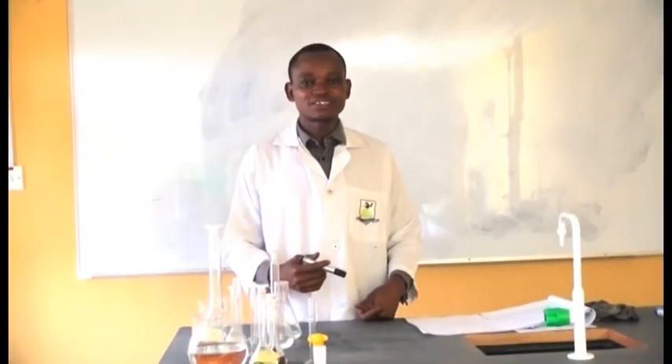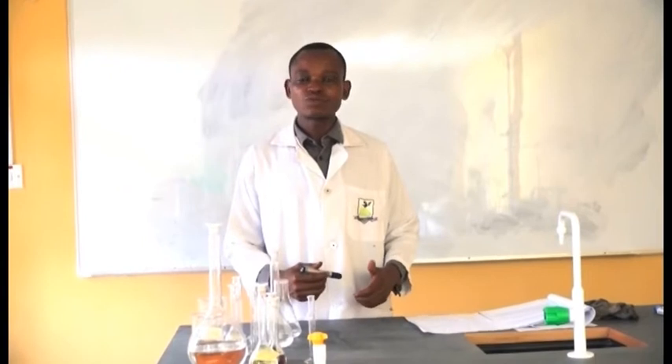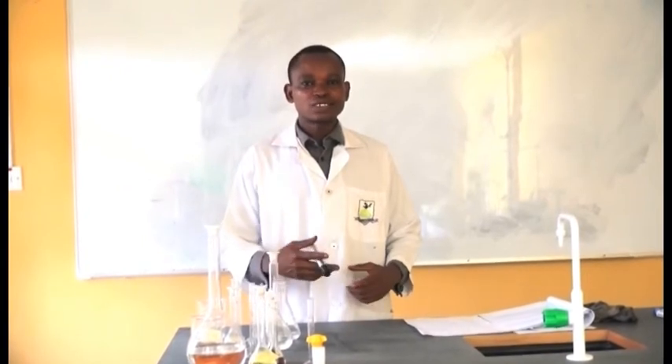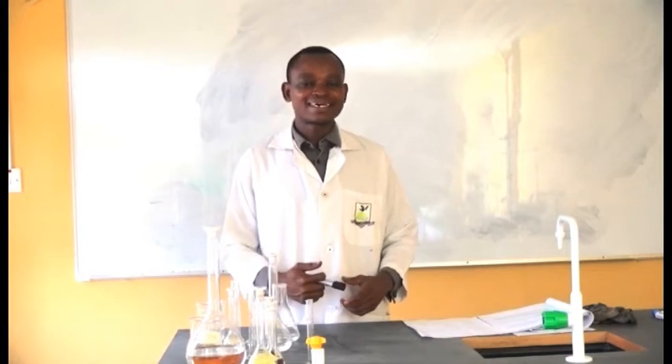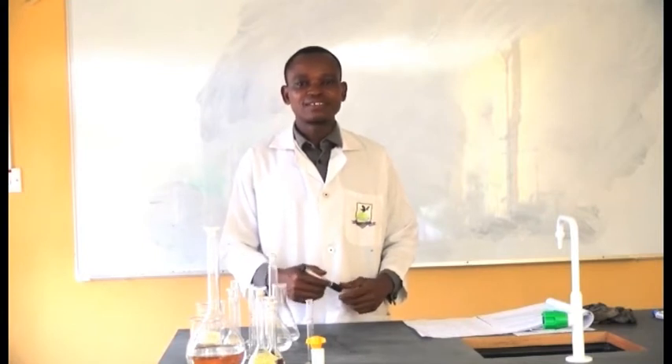We can use this iodine value to determine the degree of unsaturation in the fat sample. The higher your iodine value, the higher the degree of unsaturation. That's what we want to look at in this session.